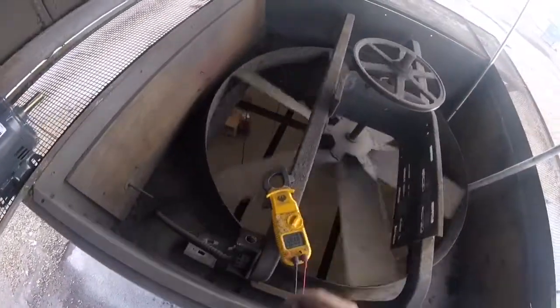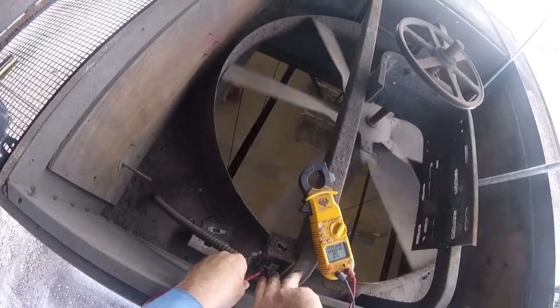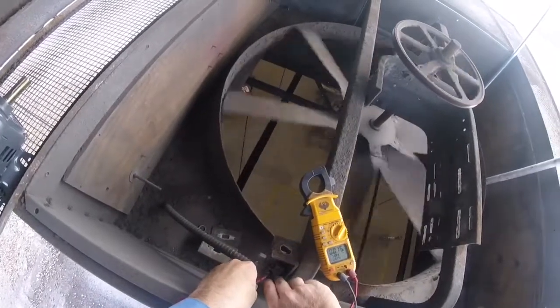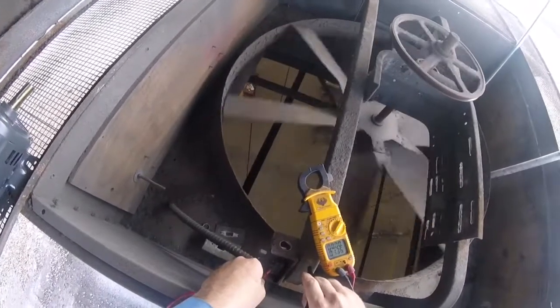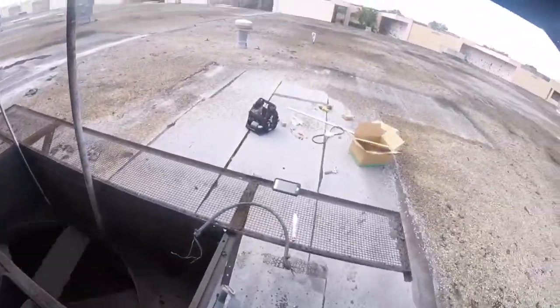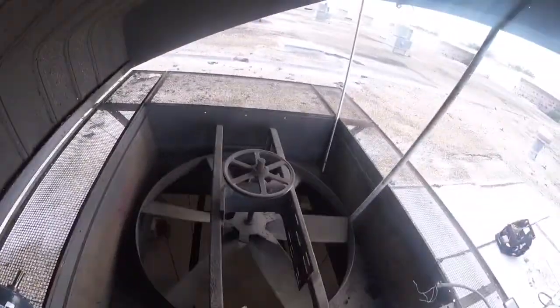Before we do anything, you want to make sure there's no power, because this is three-phase 460 and it could really mess you up. That switch is on right now so we've got power. You've got to be really careful, especially working by yourself — you could really get hurt. I'm going to crimp on three connectors and drop the motor in place.